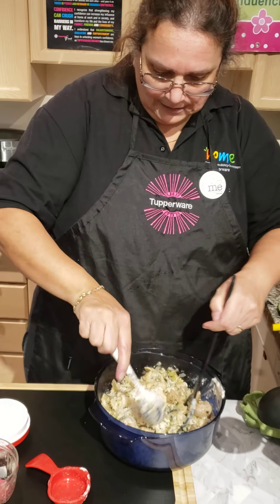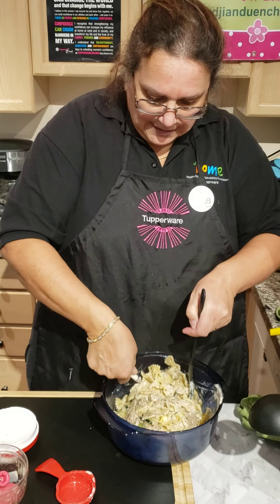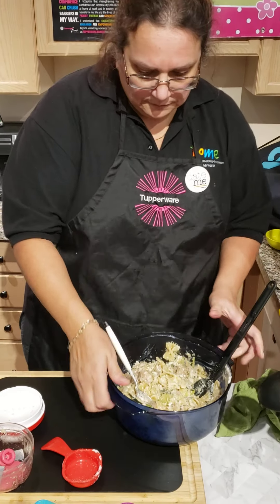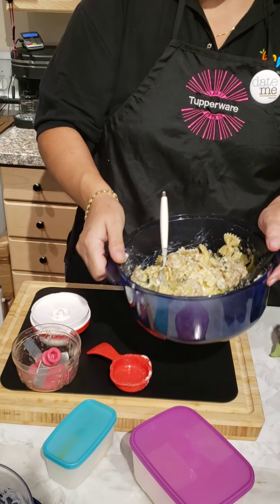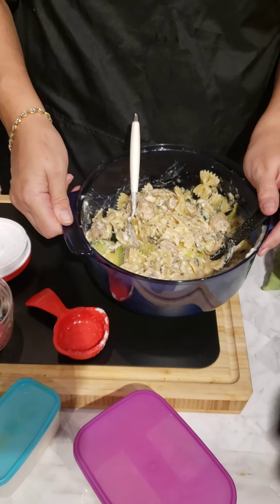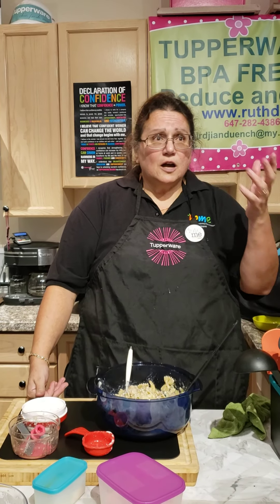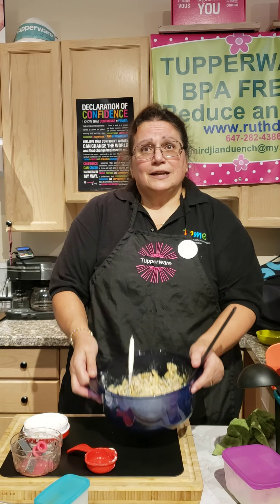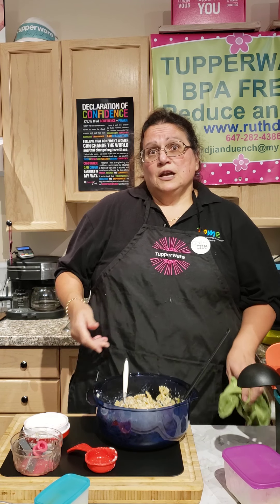It's all mixed. Dinner is ready — I have my pasta, check this out, my sausage and vegetables, it's all in there. This is easy! To prepare it and put it in the microwave, it took me 16 minutes with the cooking of the vegetables, and less than 30 minutes it's all done — supper is ready!